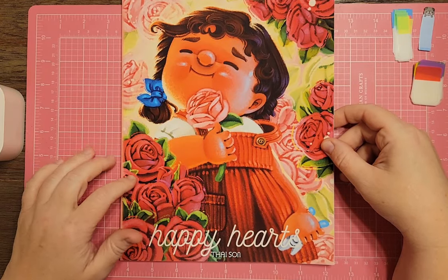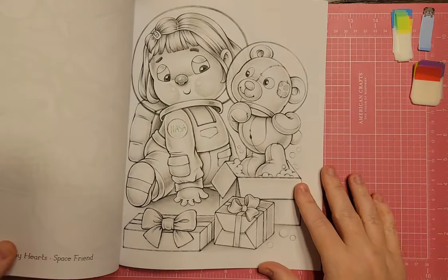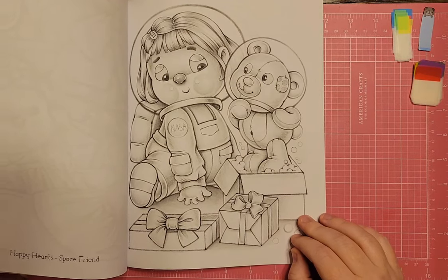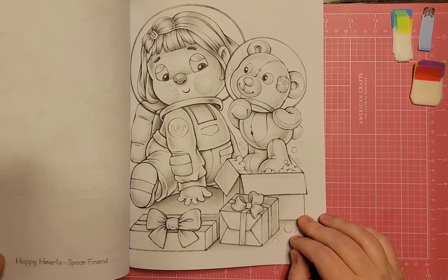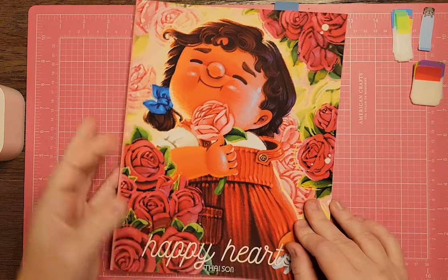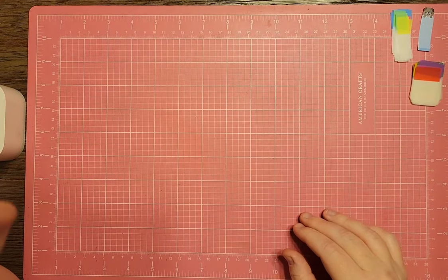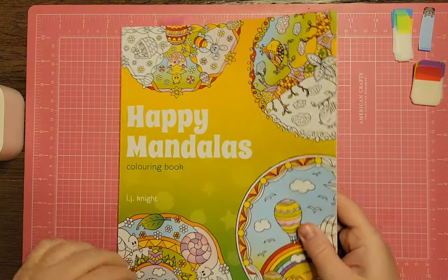I have The Happy Hearts by Tai Sun. There's a really cute page that says NASA on it — it's called Space Friend. That actually makes me want to do it even more. Okay, yes, I'm going to keep this one in my stack. You should see my pile of books I want to color — it's a lot.